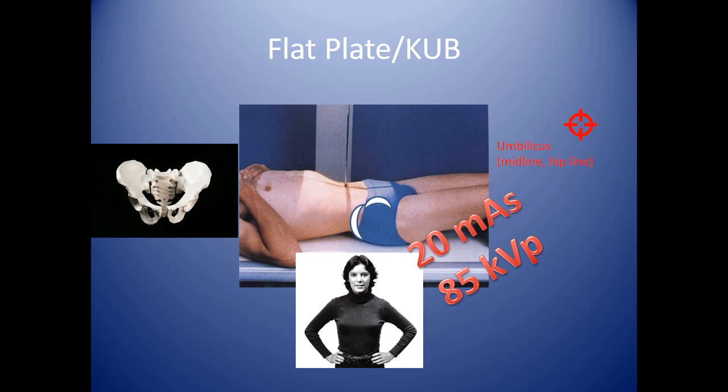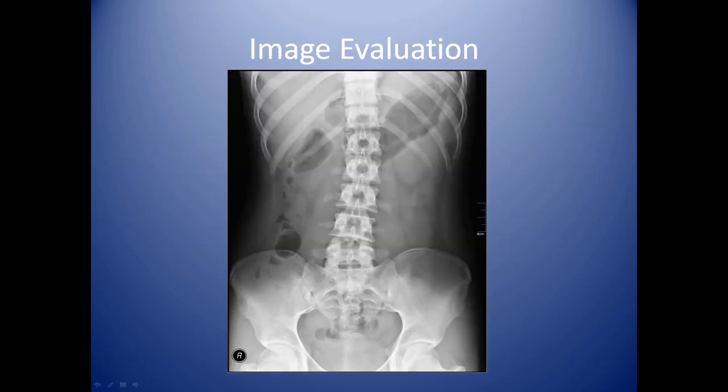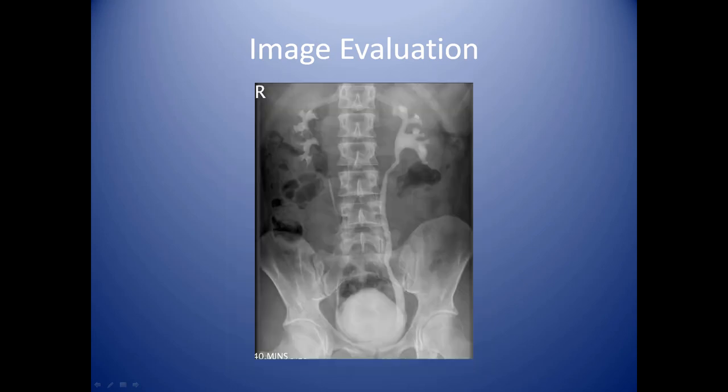You need a baseline technique — in this case it's 20 mAs at 85 kVp. Here's an example of an abdominal x-ray, also known as a KUB. The acronym KUB symbolizes the anatomy that must be included in every abdominal exam: the kidneys, the ureters, and the bladder. Included in this image are the pelvis, thoracolumbar spine, the small and large intestines, and the stomach, but most importantly the kidneys, ureters, and bladder must be visualized.